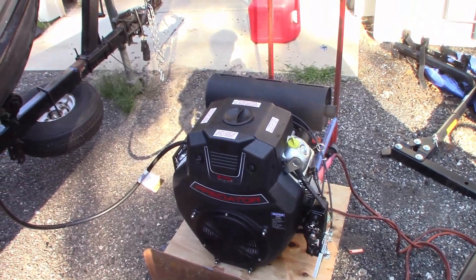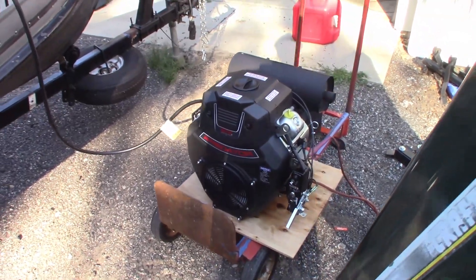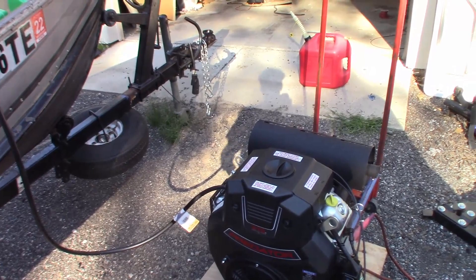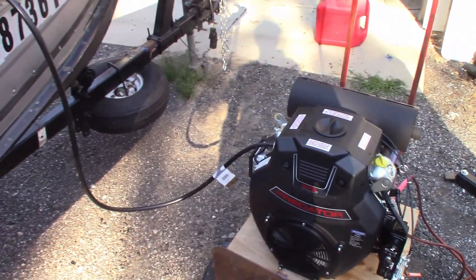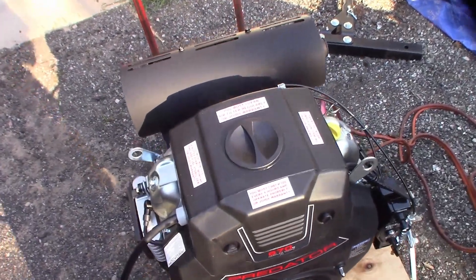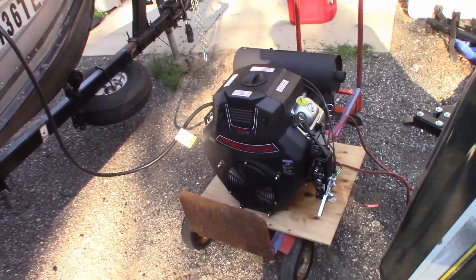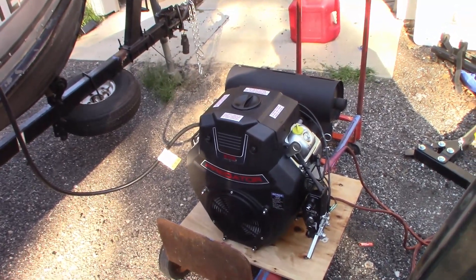We got the first part of the break-in done where we just did open revs and stuff like that. The second part will actually be driving this thing around in the water where there's an actual load on the engine. For the most part, it's not going to hurt it to rev it up and down every now and then to keep the oil circulated. According to the warranty, you basically have to do that every three months, so I might start this thing up in the winter, run it for a couple minutes. Other than that, it's running really good.